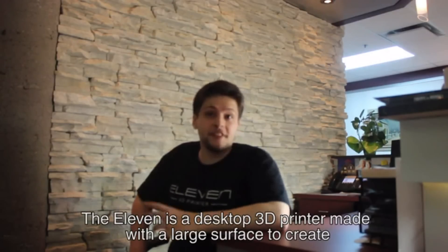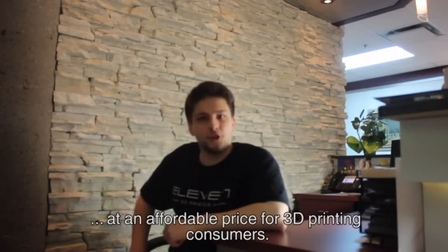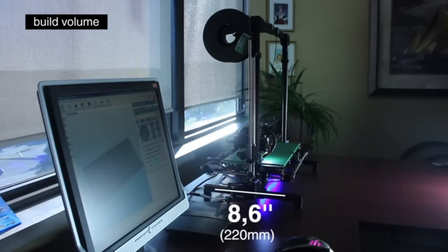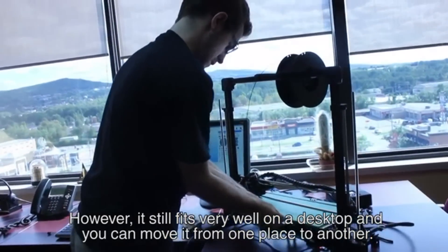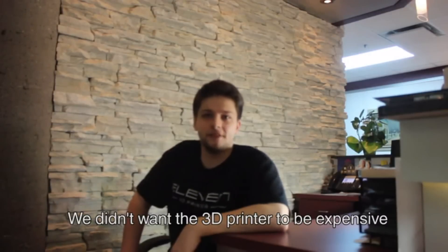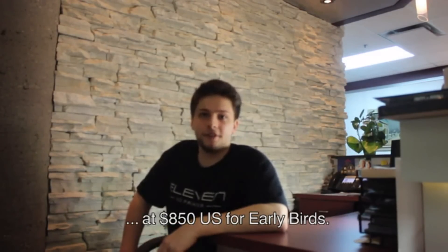The Eleven is a desktop 3D printer made with a large surface to create, at an affordable price for 3D printing consumers. The build area is 8.6 inches long, 16 inches wide and 16 inches high. However, it still fits very well on a desktop and you can move it from one place to another. We didn't want the 3D printer to be expensive, so we are offering a nice discount on Kickstarter at $850 for early birds.